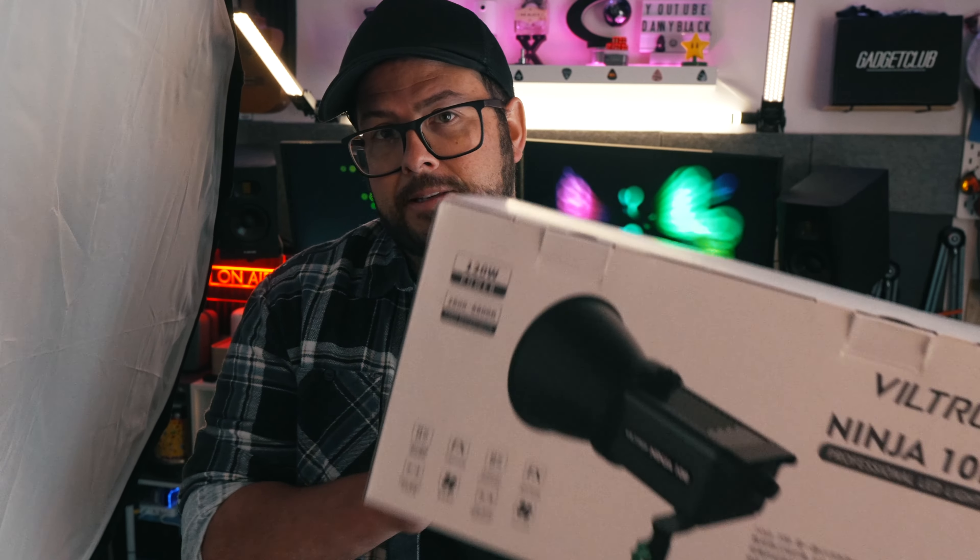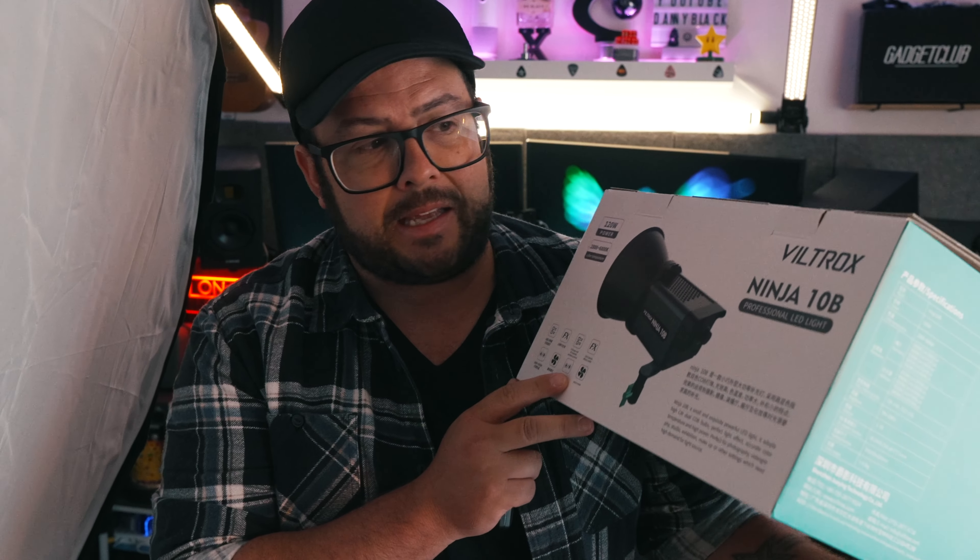I have here a new lighting system from Viltrox. This is the Ninja 10B, and you pair it with a nice softbox and you can make your photos and videos look a lot more balanced.